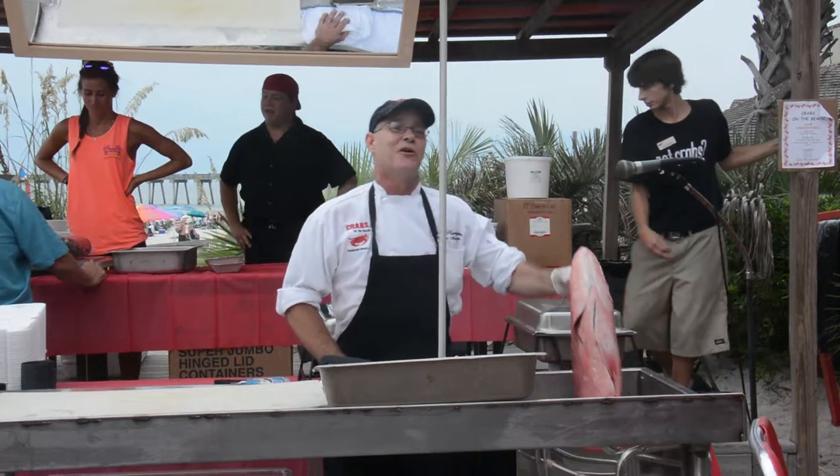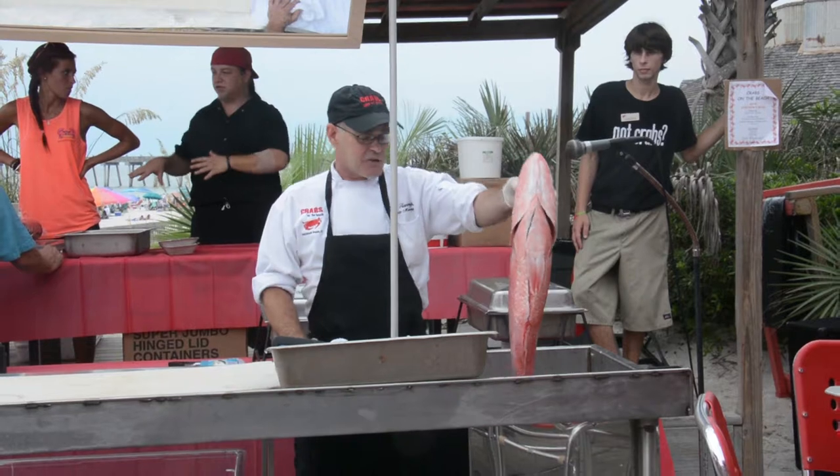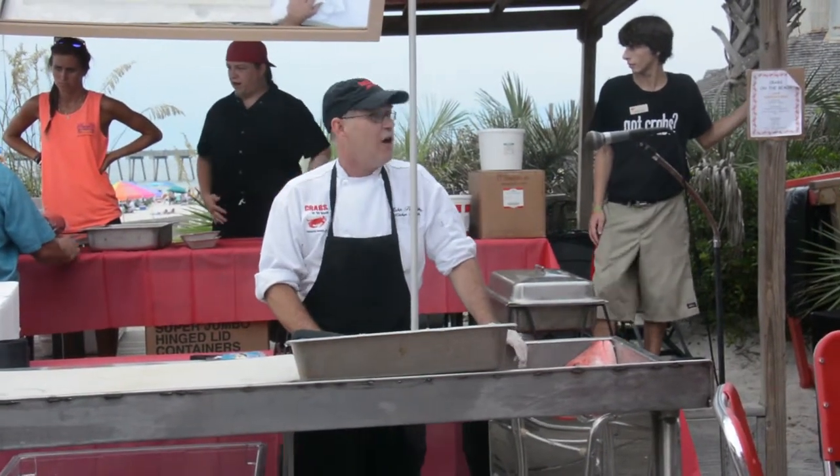What I'm going to do is a snapper cutting demonstration to show you how to get the best out of your fish. And since we've got these as our specials — of course you saw when you came in — the specials for today are fresh red snapper.